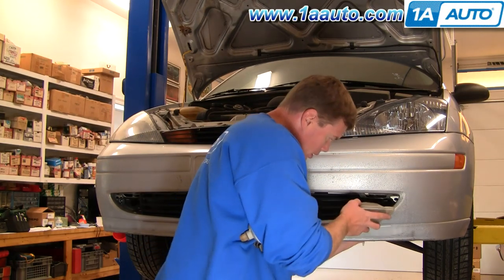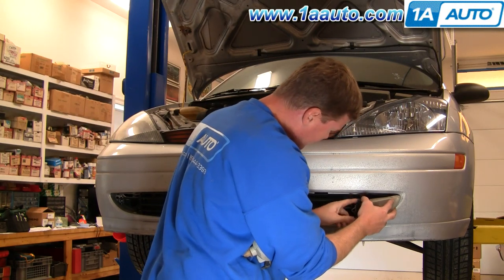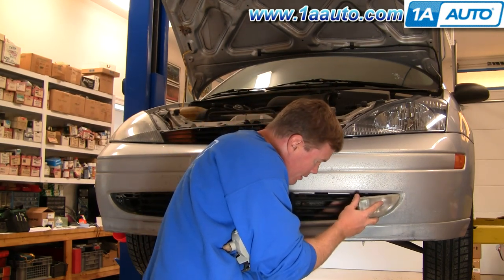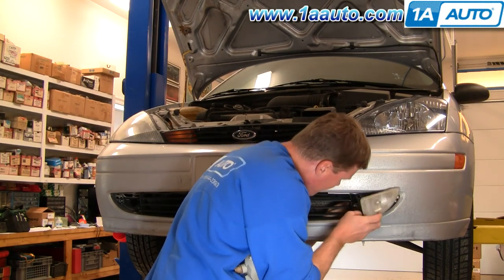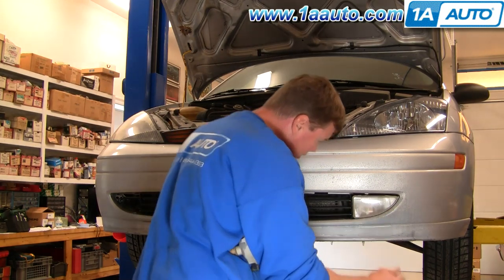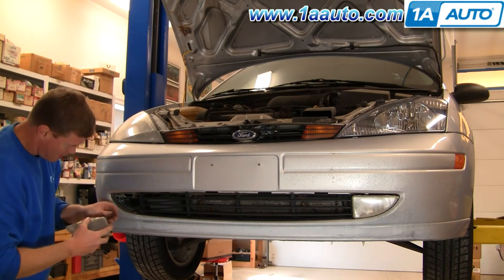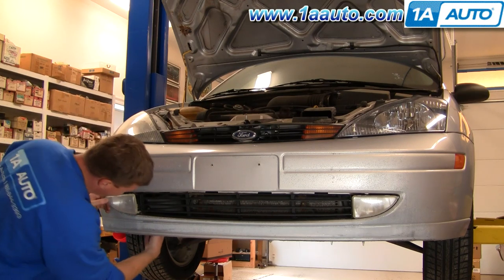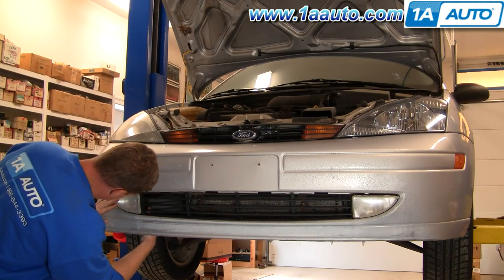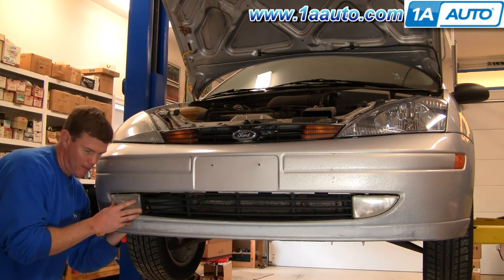Now push your wiring harnesses back through. Reconnect. What you want to do is take this clip and make sure it's kind of out like this — push the clip through first. Make sure your clip goes through, then push the light in, wrap the clip around, and lock it on. Check back here to make sure your parts are on nice and tight. Again, push the clip through, put it all in. When the light's back in, reach underneath and plug in the harness.